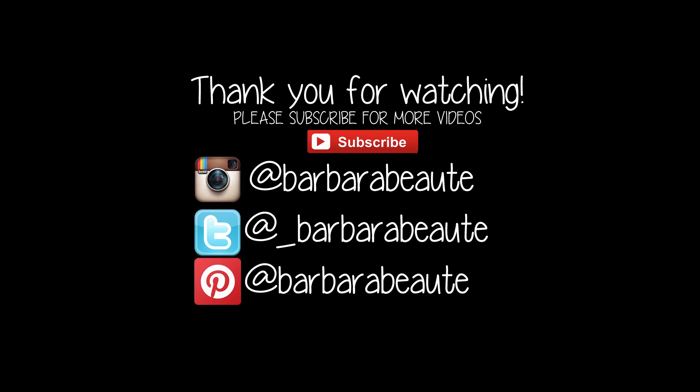Alright boys and girls, so this is the final look. I hope you guys enjoyed this video and learned something. Thank you so much for watching. Please subscribe and follow me on all of my social networks. Stay tuned for more videos guys, bye!